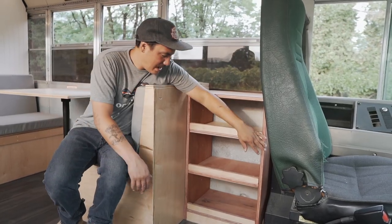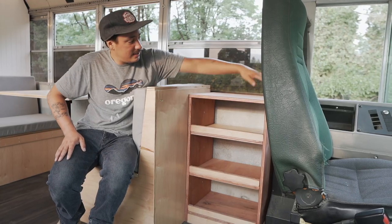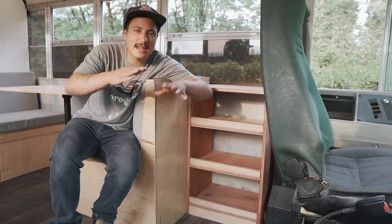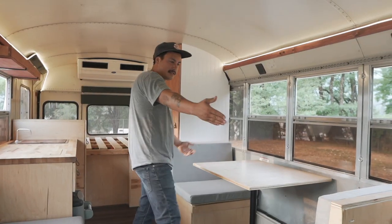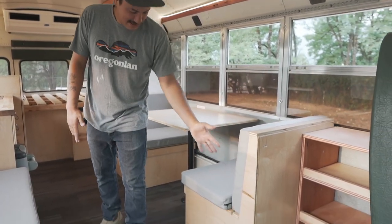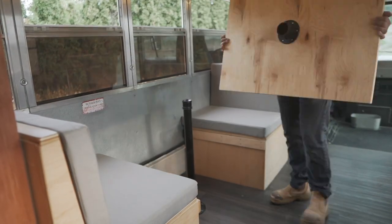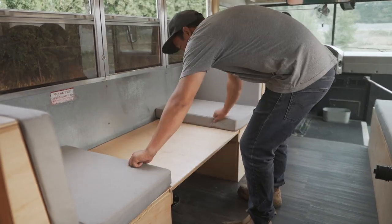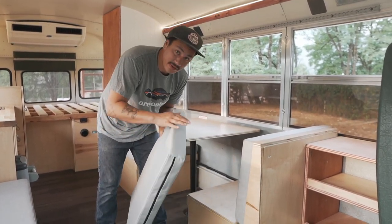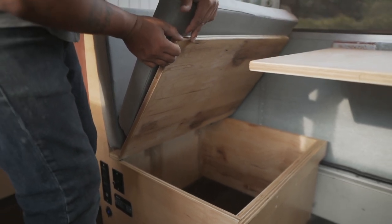He wanted a shoe rack as you first come in the bus so you can take your shoes off and not track stuff inside. This is three-quarter ply birch, oiled. There's also a little false floor here because there are heater hoses underneath that we had to cover up. This is the dinette booth — my favorite dinette booth I've ever made. It's cut with a skill saw, done by hand, and the table drops down into an extra bed. These cushions were hand-covered by a friend — just foam from Fred Meyer for about 20 bucks with some fabric. And we have storage in each one of these dinette booth seats on hinges.